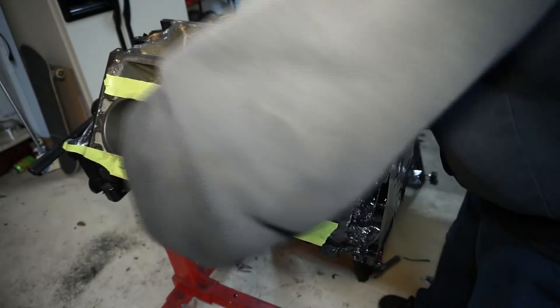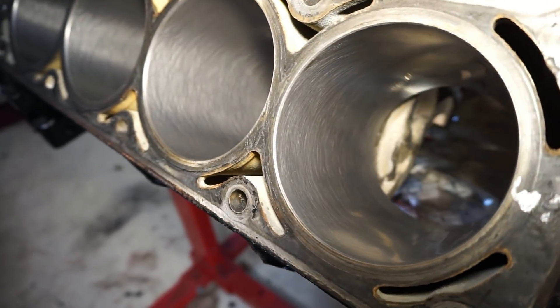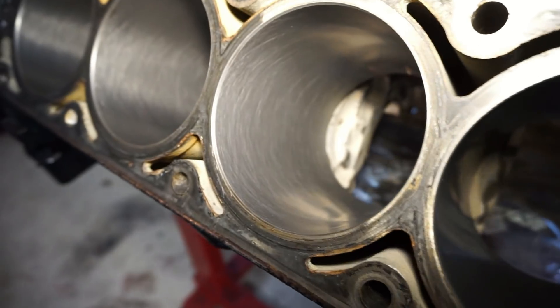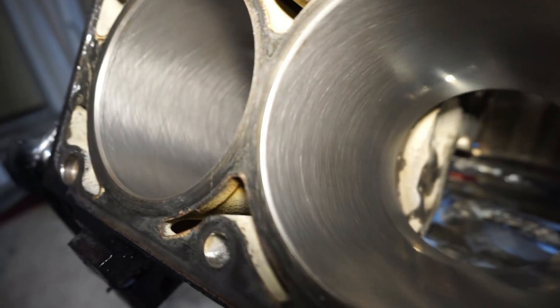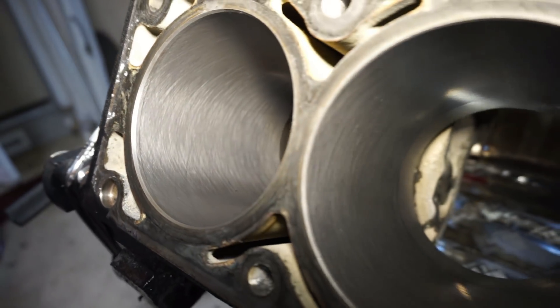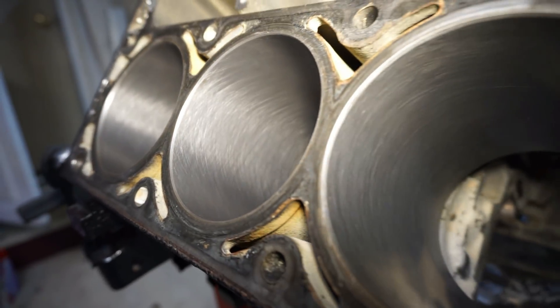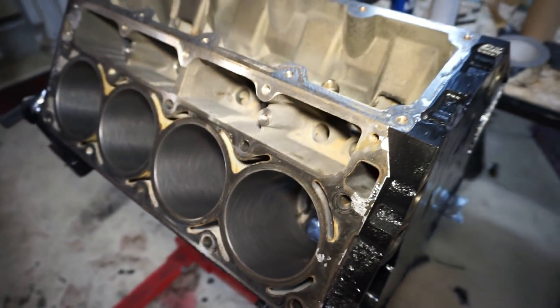I'm going to go through and give it a final wipe down and look at the pattern and see what it looks like. There it is — they don't really look too bad. Let's get busy.